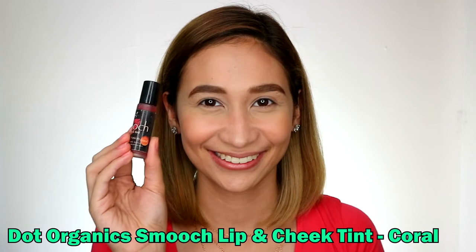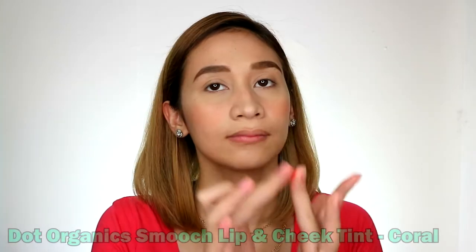For your eyelids, we're also going to use a tint. Amazing, right? It gives a sweet pink effect on your eyes so you don't look pale. Apply just a little since this is quite pigmented. Using your finger, blend it from the outer corner inward.